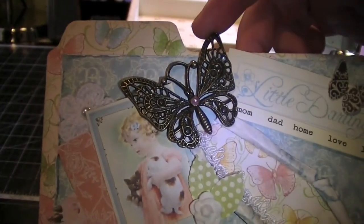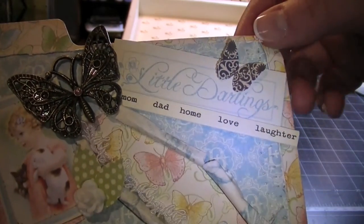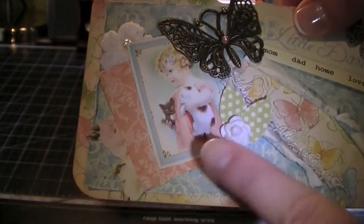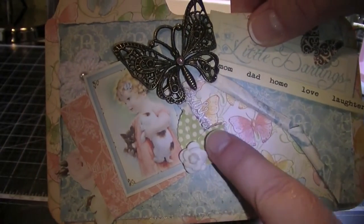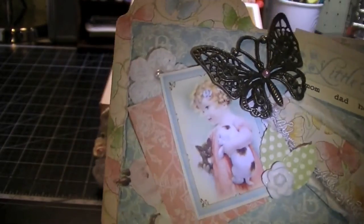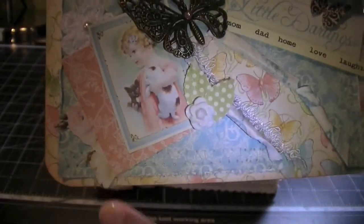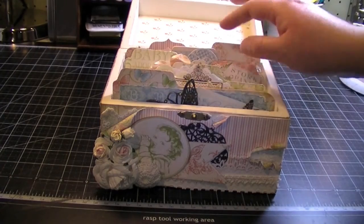I have a butterfly here — a bronze butterfly — and the Little Darling's banner again. This is from the October Afternoon Ephemeral Pack and it says Mom, Dad, Home, Love and Laughter. And this is a butterfly from some Graphic 45 paper. I have a little resin rose and I punched out some little leaves with my Martha Stewart leaf punch. And there's this cute little gal from the paper collection and another Iron Roses crocheted rose. These are just some roses I fussy cut from Webster's Pages — I think it was Hollywood Vogue. So that's my first tab divider.